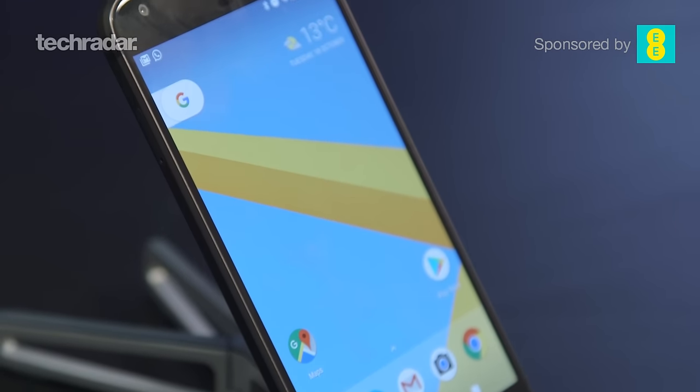Be sure to check out our unboxing videos of both the Pixel and the Pixel XL, as well as our full review of the Google Pixel. Go down below in the comments — we'd love to know what you think of both of these phones. Thanks for liking, watching, and subscribing, and we'll see you again soon.